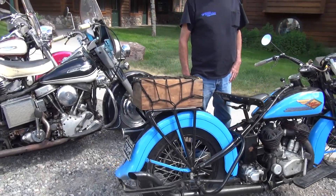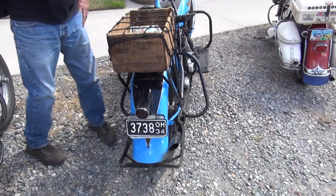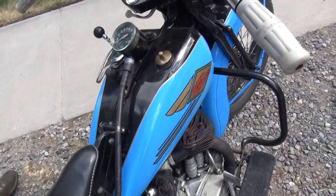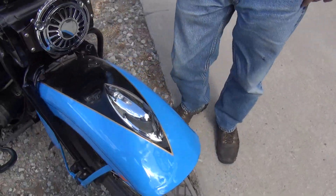Beautiful. I've had a few VLs in my time. This little diamond striping they got on the fenders here — it's a '34, right? They put the diamond striping, and that's the only year they did that, in '34. Very cool paint job that they did, very neat.